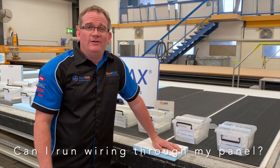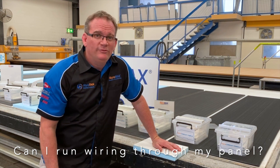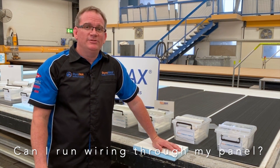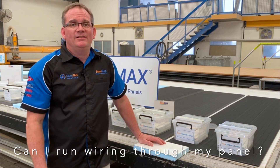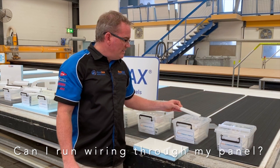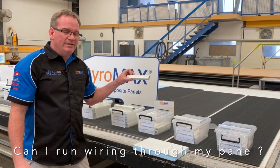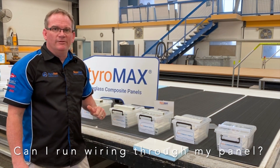Styro question time: can I run wiring through my walls and roof with my StyroMax panels? Of course, with the use of Styro Conduit and Styro Beam, the answer is yes. You can start with the PVC range that we have, or you can move into the fiberglass pultruded range. They all vary and allow different amounts of wiring through.